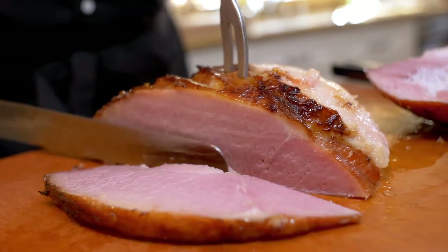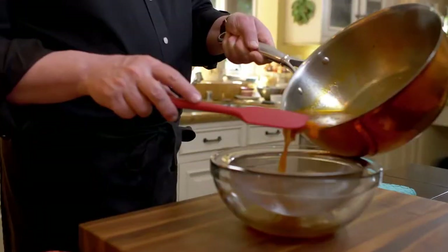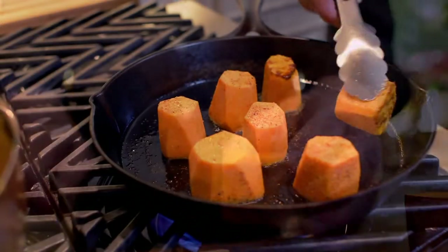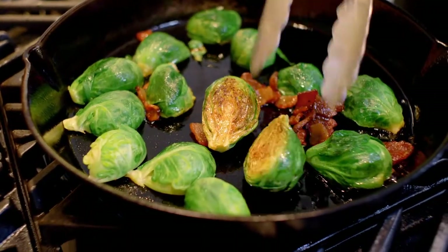Welcome to my kitchen. Today we are going to make the perfect baked ham with my magical Marsala glaze — a seductive, scrumptious sauce, a Marsala applesauce. I'm going to show you how to make sweet potato fondant, and we finish it with Brussels sprouts with bacon.